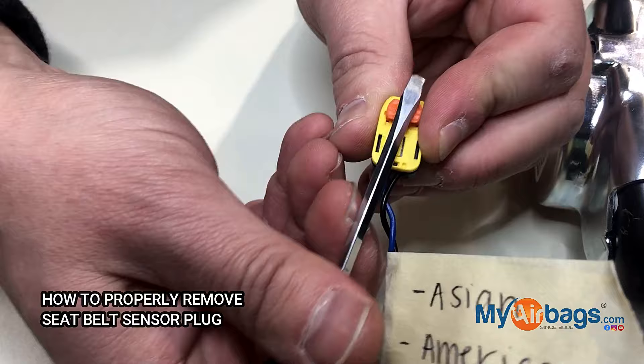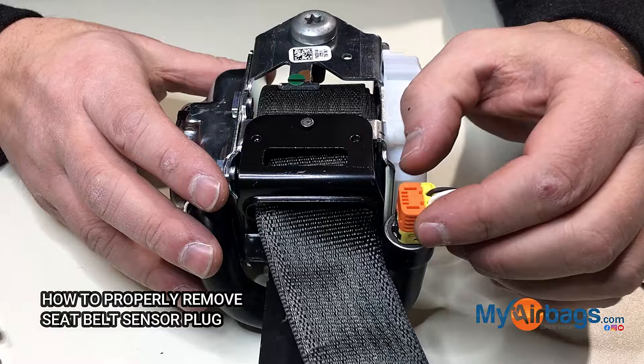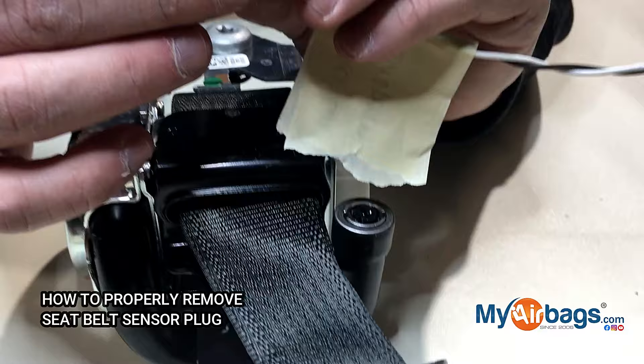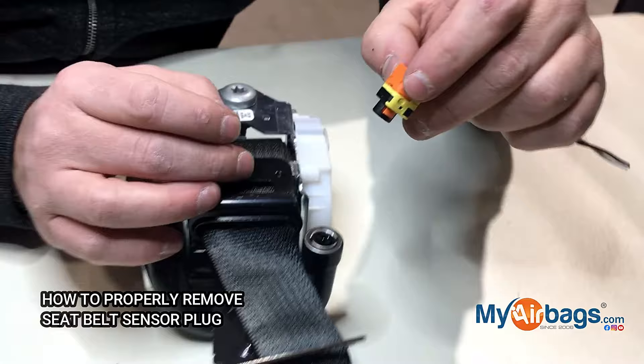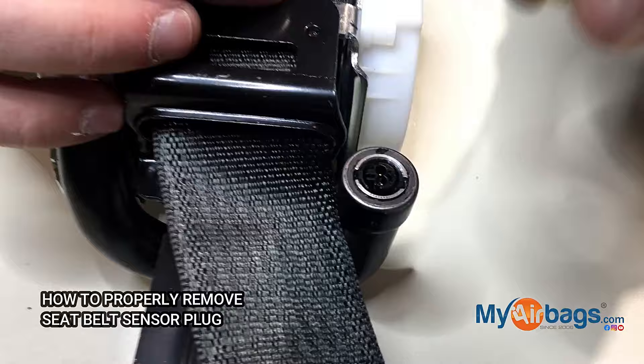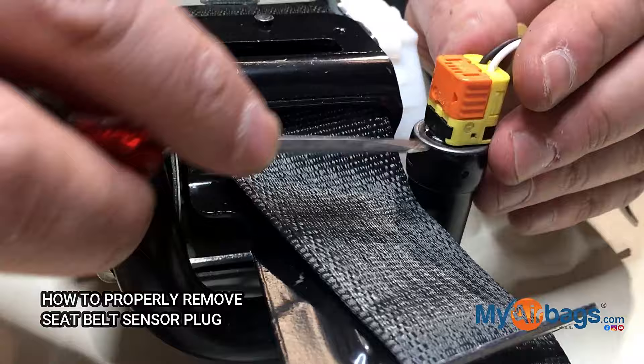To remove these, do not yank them like this — don't do that. The reason is you would damage the internal small little prongs, and that would cause an issue where you'll get a code for open circuit, meaning those prongs are not pushing back the shorting bars inside the plug. The proper way to remove it is to always use a prying tool.